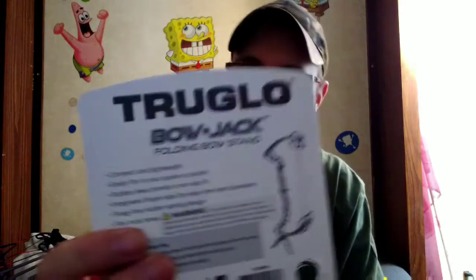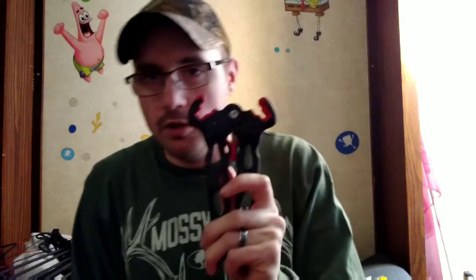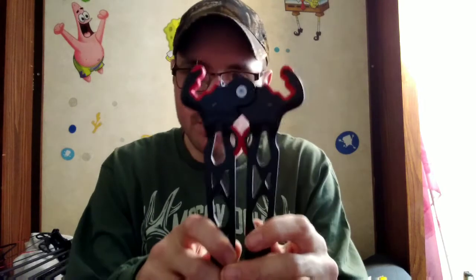This is the True Glo Bow Jack folding bow stand. I'm going to pause this video, set it up with the bow in it, and show you guys how it fits and how it stands. MayMay98's dad has one of these and he absolutely loves it, and I'm sure if he likes it we're both going to like it too.